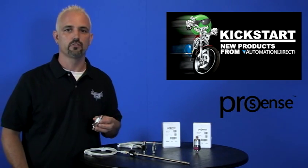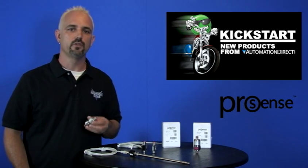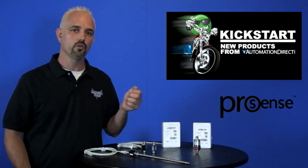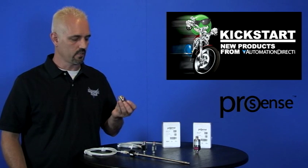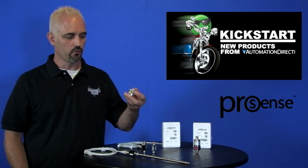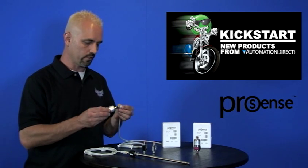We have two new sensors with a range of 0 to 5,000 PSI. You can get these in a 4 to 20 milliamp output or a 0 to 10 volt DC output. One end is threaded so you can thread it into a pipe or a tank for your pressure, and at the other end you simply connect up one of our quick disconnect cables.